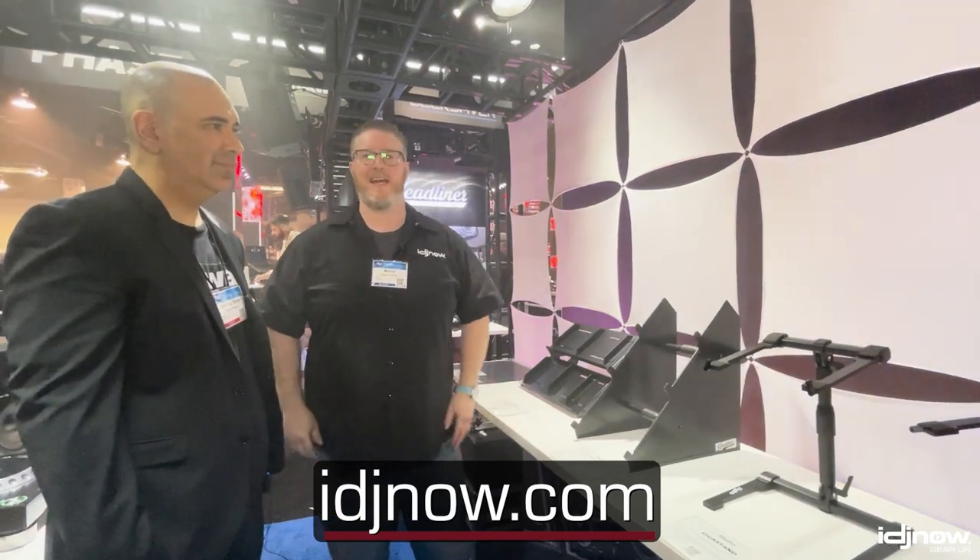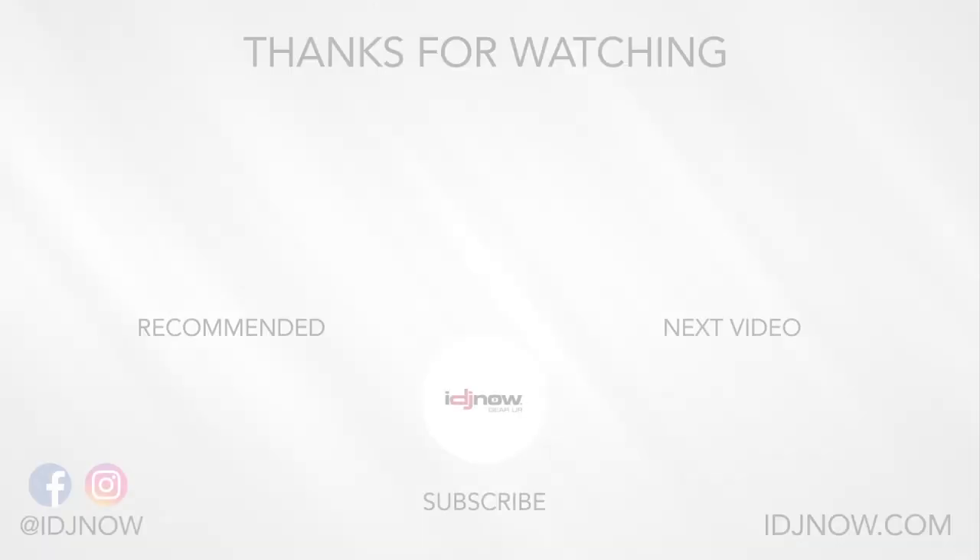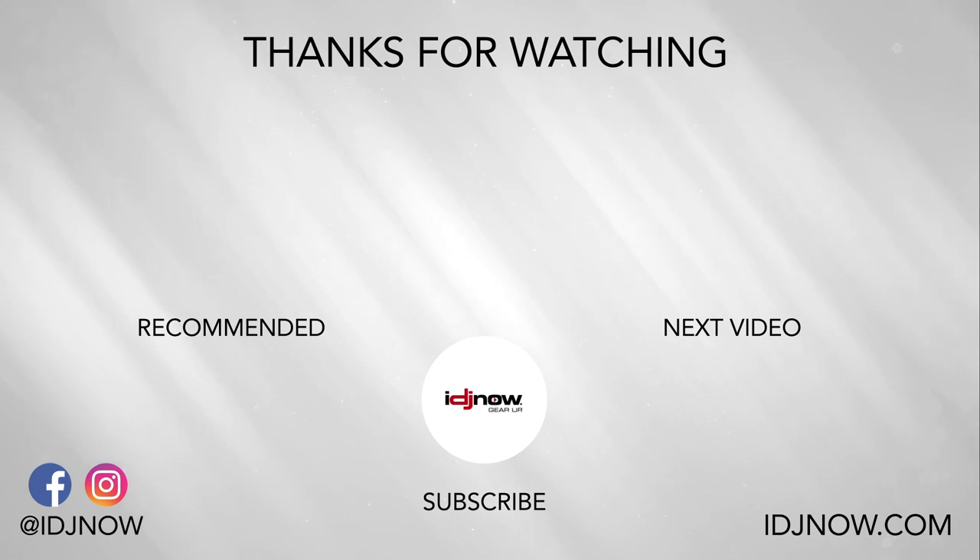Dave, thanks so much for stopping down. Guys, check this out on the web — IDJnow.com.